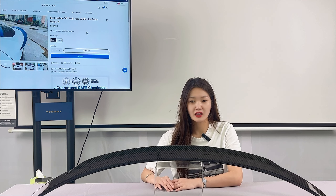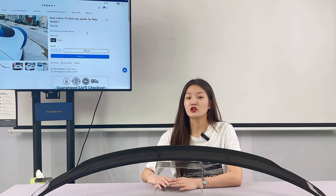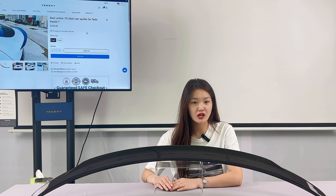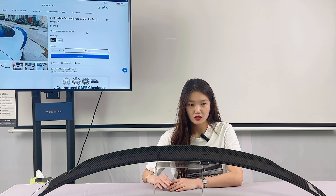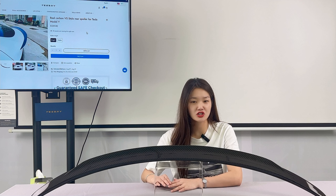The craftsmanship is very fine, and every piece of Tesla's tailgate spoiler has gone through multiple layers of strict outgoing quality inspection process to ensure that it is qualified before it is packaged for shipment.